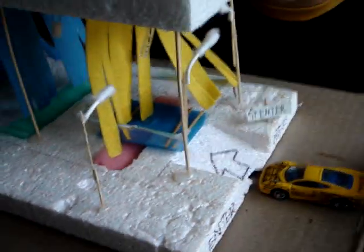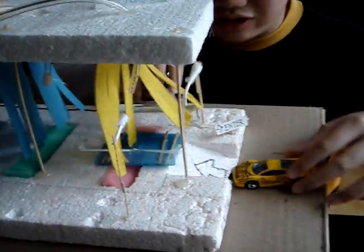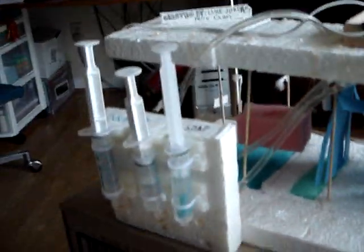Hi! Today we're presenting the Toy Car Wash 5000. Here I have a toy car. We push the car into the holder and we connected tubes to this dispenser where there's soap in it. You press it and then the soap comes out.